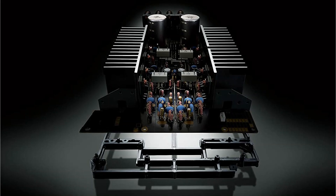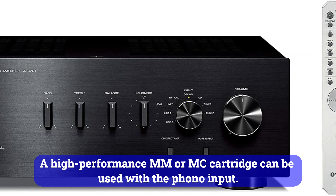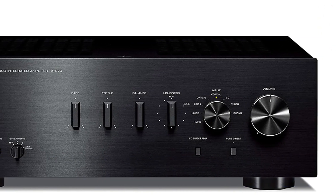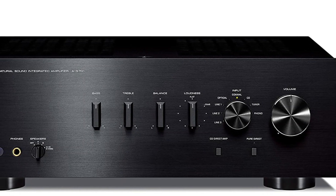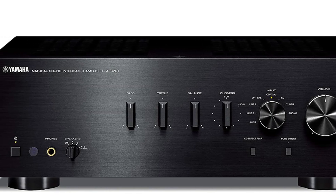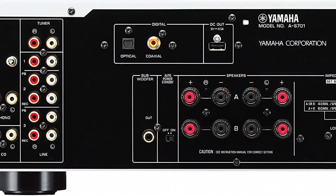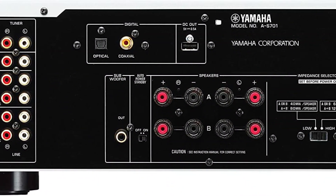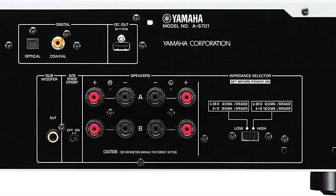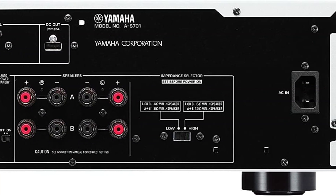The tuner and CD inputs are independently controlled. A high-performance MM or MC cartridge can be used with the phono input. Sound-wise, everything is still good. A DAC is built into the S701. The coaxial and optical PCM-only inputs can handle up to 24-bit 192KHz. Additionally, two channels of stereo power supply are 100 and 120 watts. There's also a very good output impedance for 8 and 6 ohms. Most importantly, this is one of the few stereo amplifiers that reach 0.1% THD.